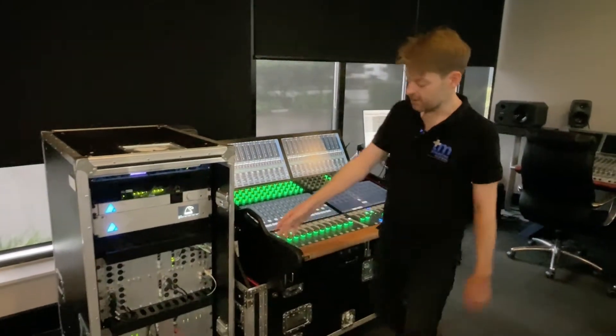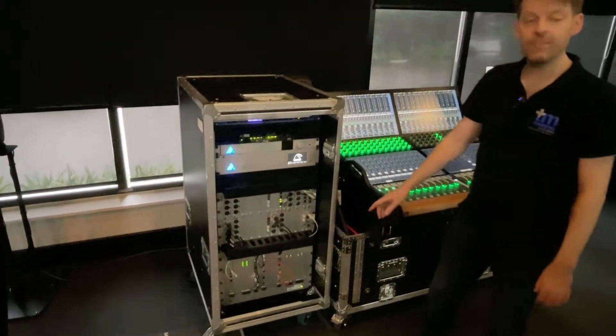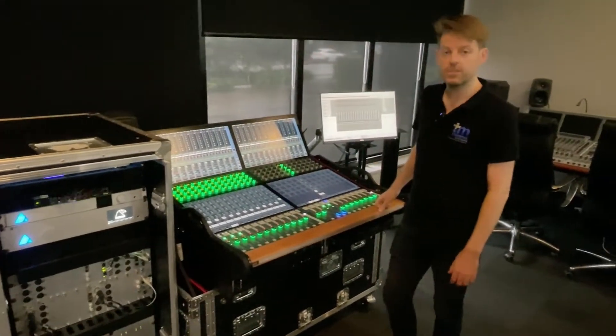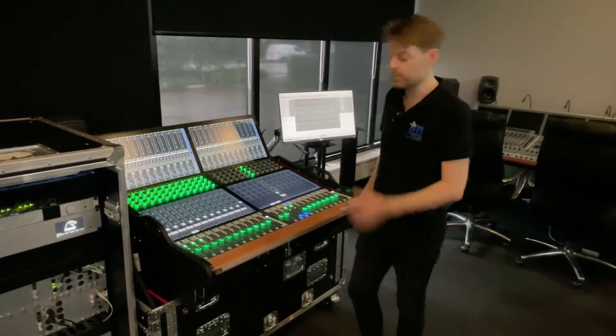It's just a card, so this connects into the Nexus star. It's a Cat5 cable back to the console, which is great. You can have a remote production — you can put the Nexus network where the audio is, and you can have the console in the truck or somewhere else.